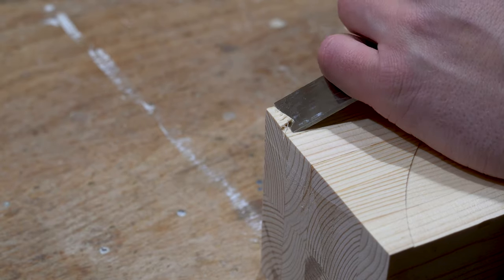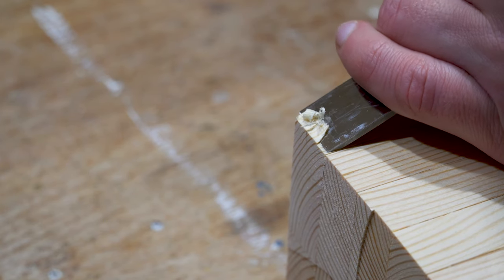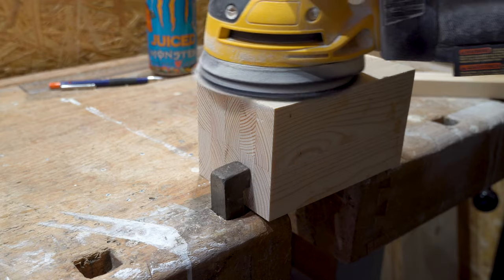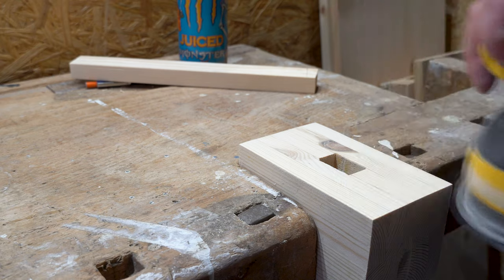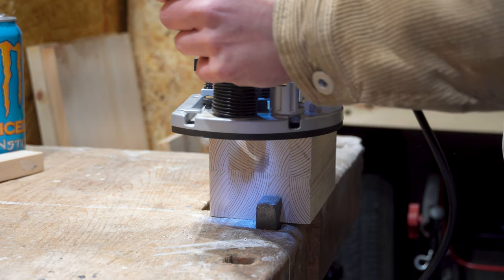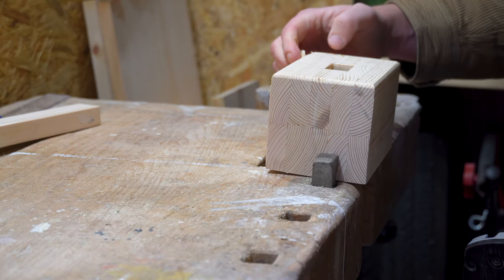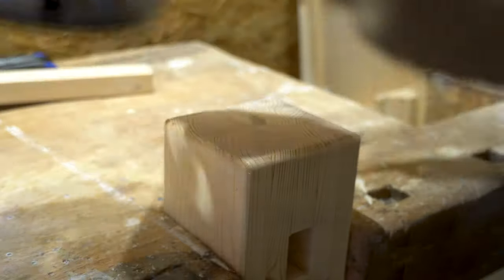The last uneven pieces are removed with a chisel. I finish by sanding all sides with 120 grit sandpaper to make the head completely smooth. I round off the edges to make them more durable. Straight edges can be quite fragile, especially with pine, as you can see here in this clip. To round off the edges you don't need to use a router — you can just as easily use a sanding machine or sandpaper.